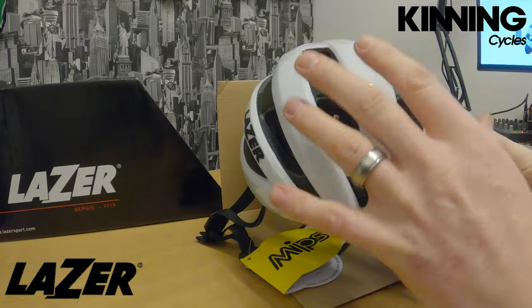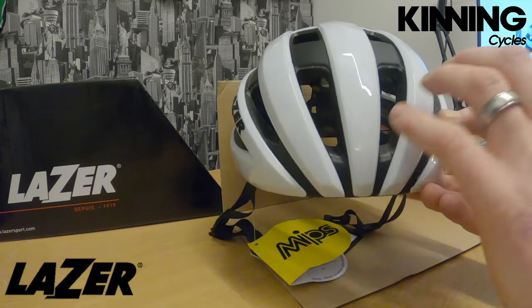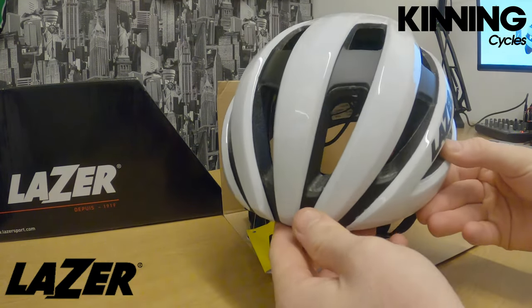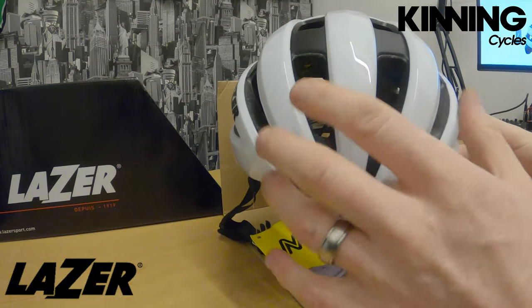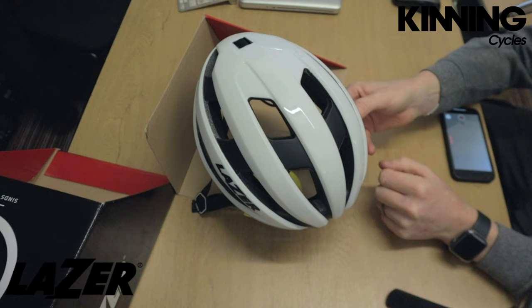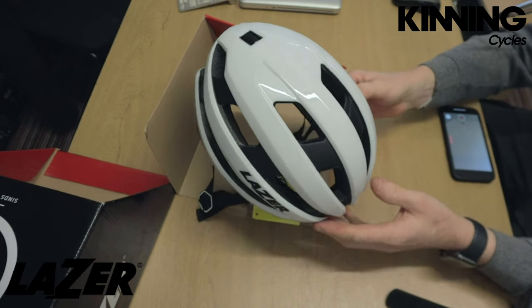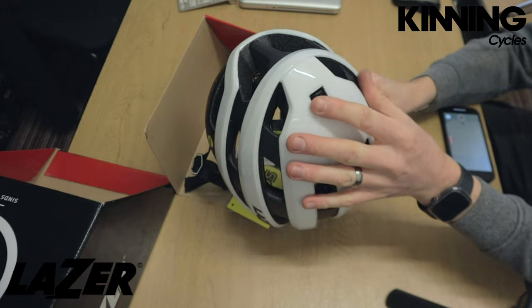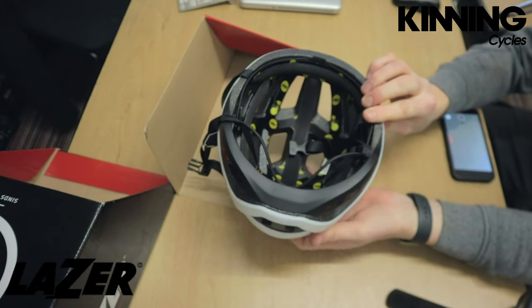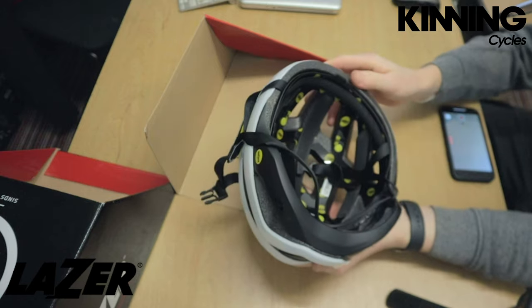This helmet has 18 vents and an eyewear docking station — some of the bigger glasses coming through now don't have the ability to fit in some of the aero helmets. You can also put the shell on top if you want to customize it or put stickers on it. It's got the locking system here, as opposed to the BOA dial.